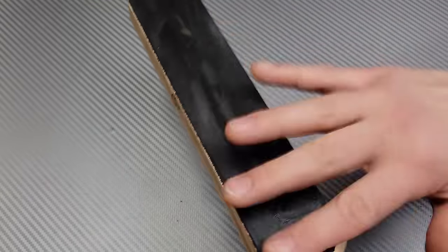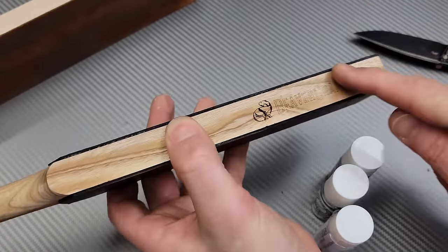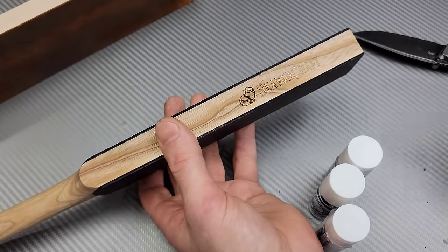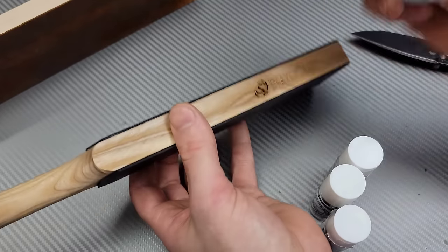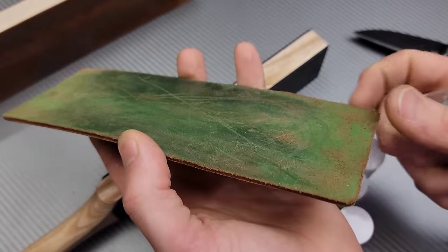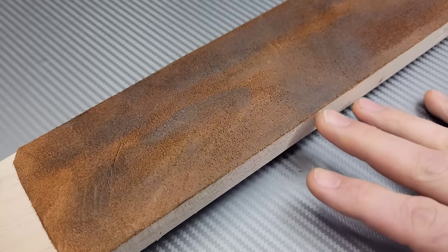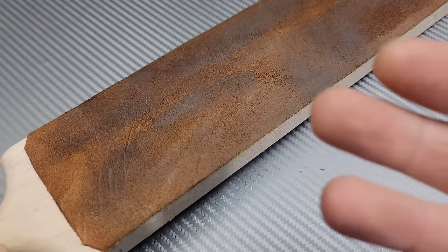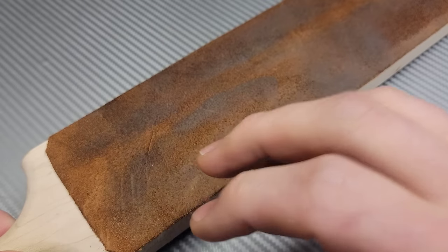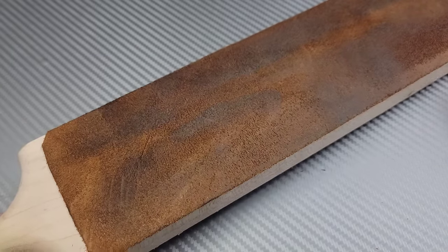This is Beaver Craft leather. Beaver Craft leather sells both kinds, and there are a lot of different companies — I'll link everything in the description, including some furry stuff in case you want to use other compounds. If you're used to the fluffier leather, you can still get extremely good results with it; it just doesn't spread as evenly as the dense stuff and absorbs a little faster. You can kind of see how it's a little splotchy, but if you hold your angle and don't apply too much pressure, you'll still get great results.